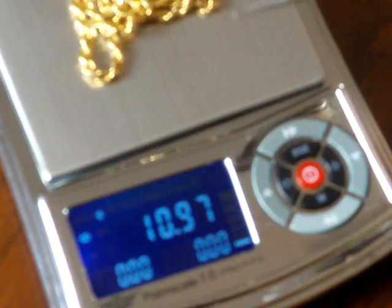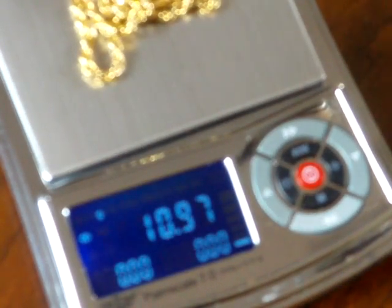The scale shows right now we have a gold chain on it. It weighs 10.7 grams. One of the reasons why I kept tapping on this scale is you'll see it's going to shut off. The scale has an auto shut-off feature to conserve batteries. Basically out of the box, if the weight doesn't change within 30 seconds, the scale will shut off. I'm going to show you how to change that.